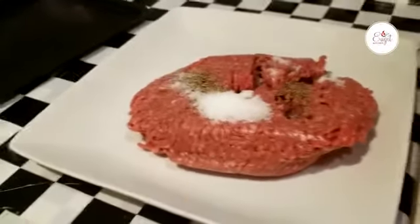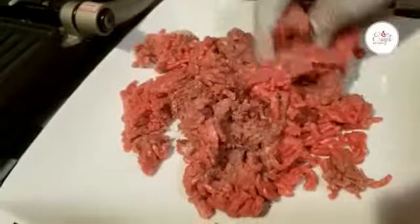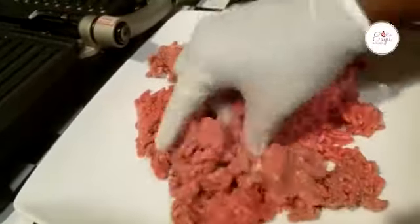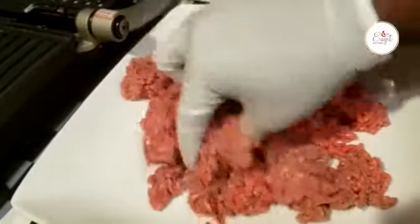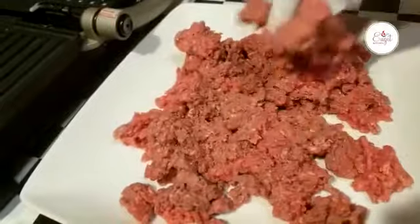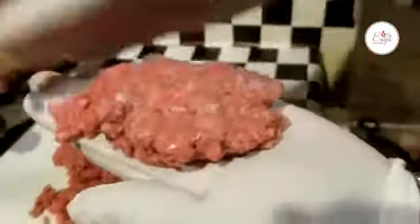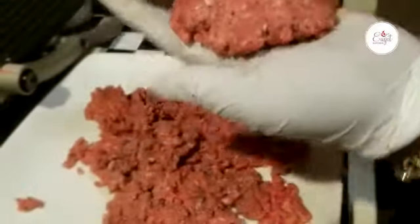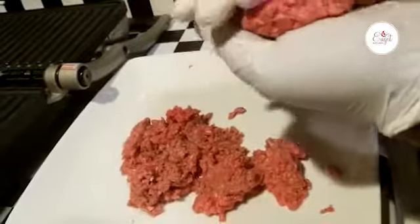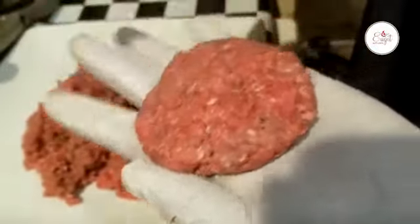Black pepper, one tablespoon, and salt, also one tablespoon. Now mix it well. It is very healthy and very simple. So when we're doing the same, all at once, it is the same size as the one.